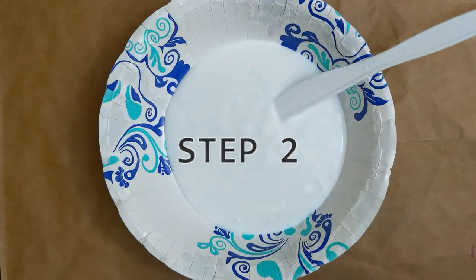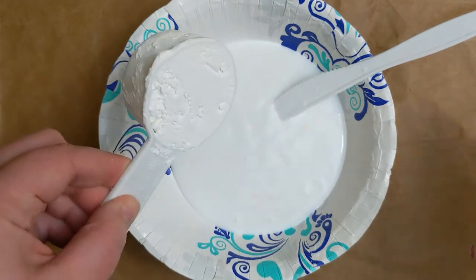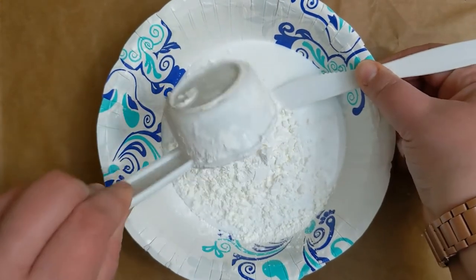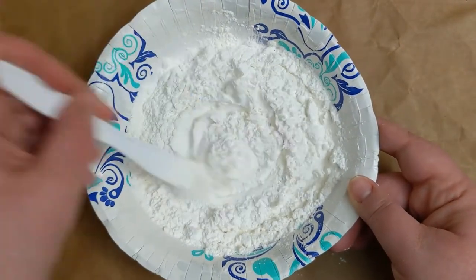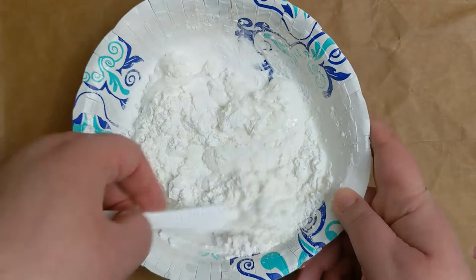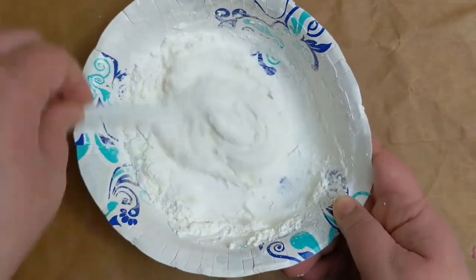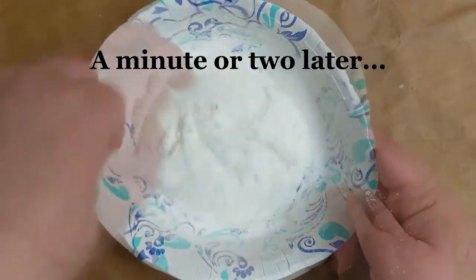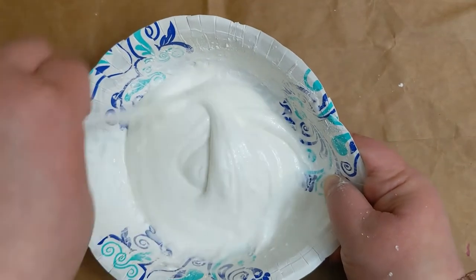Next, add 1/4 cup of cornstarch. Stir until thoroughly mixed in. I ended up stirring with the same plastic knife from before, which worked quite well. Make sure to scrape around the sides of the bowl to ensure all of the glue and cornstarch gets mixed together.